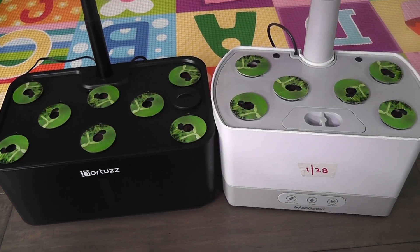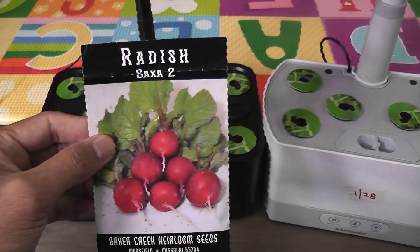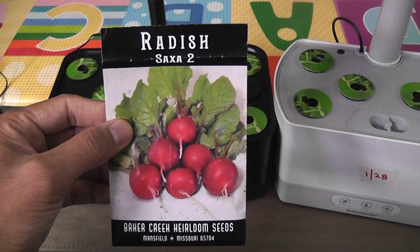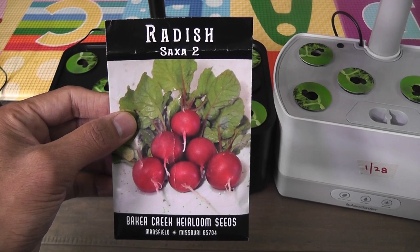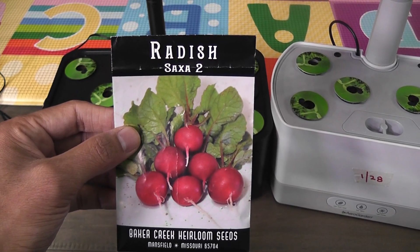Both gardens are ready with successful radish seeds in all pods. I have grown these radishes many times in many hydroponic systems. In right conditions, I should be able to harvest radishes in 25 days. Let's see how they turn out in this experiment.